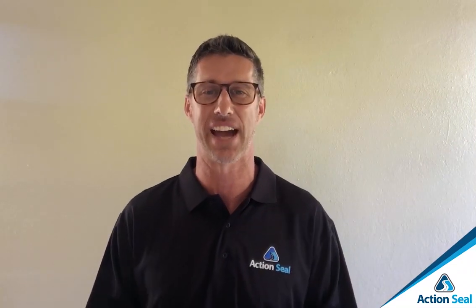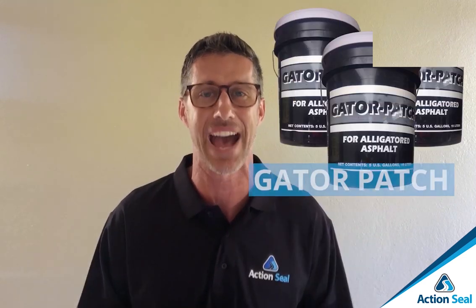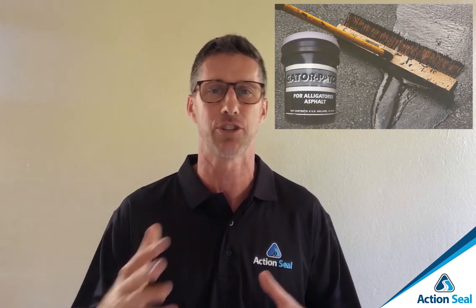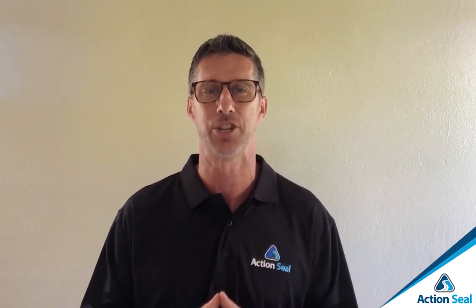That's why they call it alligator cracks. The great news is that you can absolutely repair it using a great product called Gator Patch. Gator Patch can be applied out of a five-gallon pail — it's like a mud or mortar. It's applied on the surface with a squeegee, spread across the surface. You can do one application or a second application to really bond together all the alligator cracks and make it one uniform surface that protects it, prevents water from getting in, eroding the foundation, causing damage, and needing replacement of your driveway or parking lot asset.